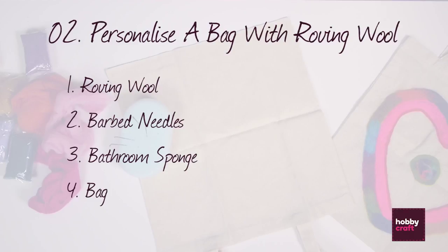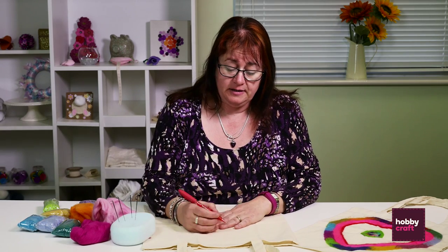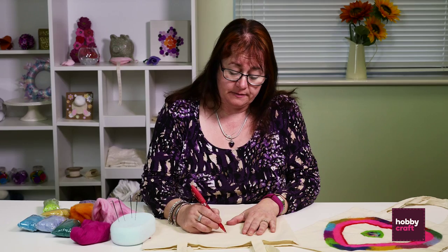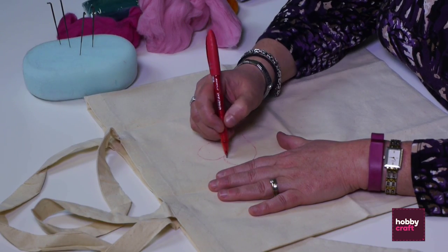Next we're going to go on to needle felting, which is the art of using roving wool and a barbed needle to push the felt into another fabric. What we need for this project is some roving wool in different colours, some barbed needles, a regular bathroom sponge, and your bag. I'm going to start by drawing a little design on the bag — you don't need to draw it, you can do it freehand, but sometimes it just helps. I'm just going to draw a heart.